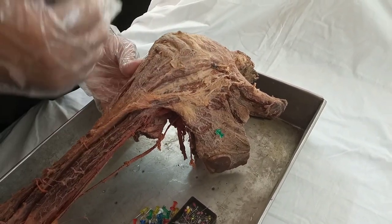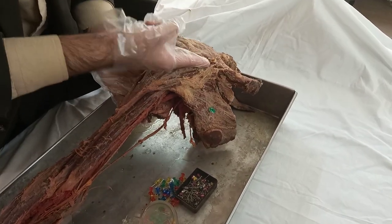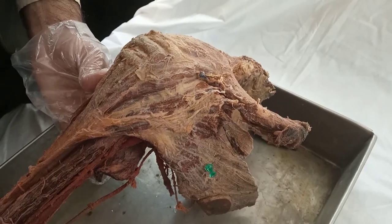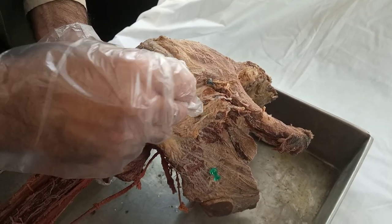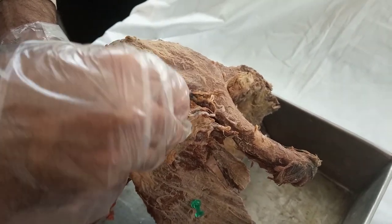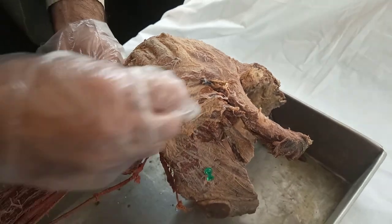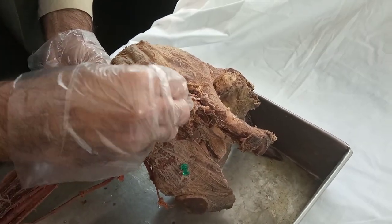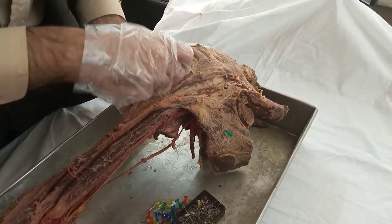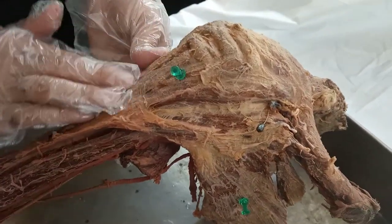The deltopectoral groove allows passage of the cephalic vein, though it's not fully visible here. You can see a bit of the cut vein — it was originally passing through this groove from the thumb side. The deltoid has anterior, posterior, and medial fibers.